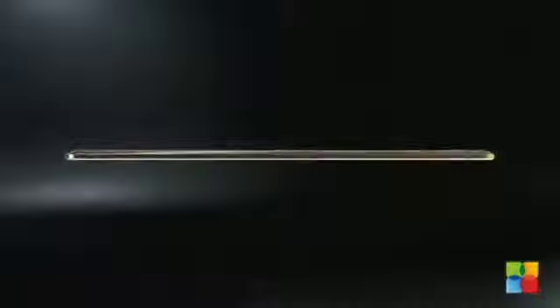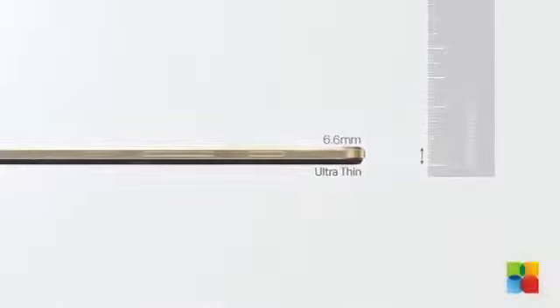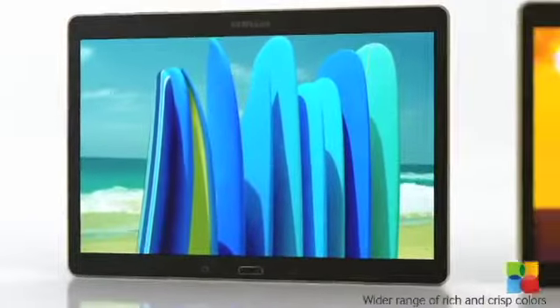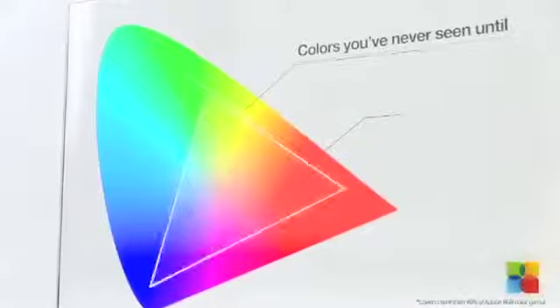Samsung has finally come up with the Galaxy Tab S series, their thinnest and lightest tablet. It is ultra portable being only 6.6 millimeter thin. They are outfitted with an 8 megapixel camera on the back and a 2.1 megapixel front facing camera.